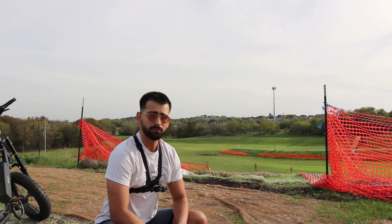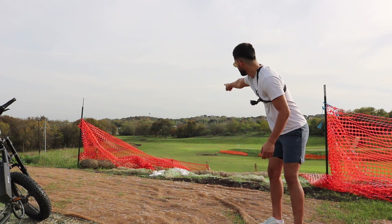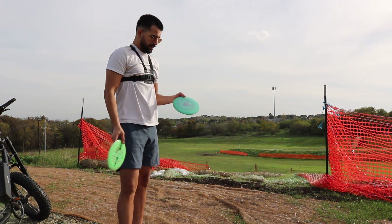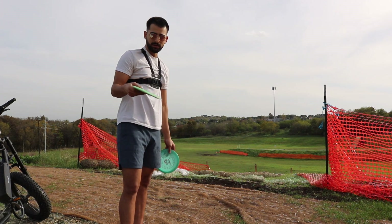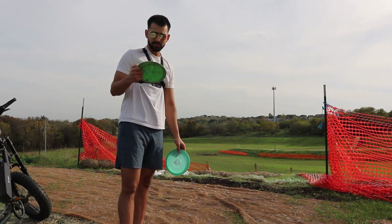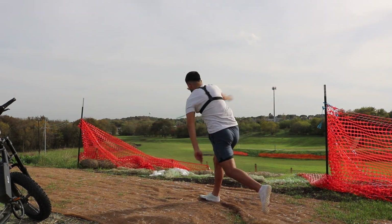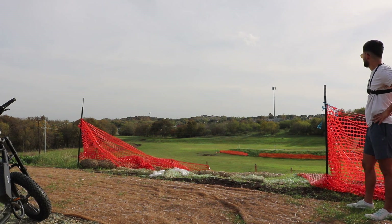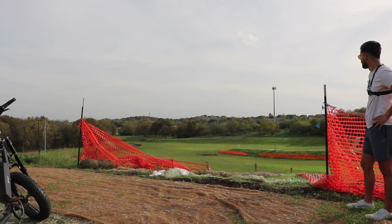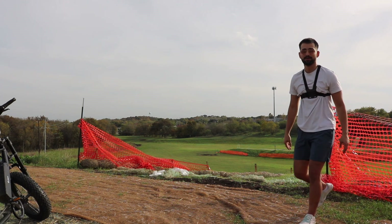This next hole is a 900-foot hole. We do have OB off to the left side — that ditch over there marks the OB. I'm going to go with this slower speed Leo, I think it's understable, and with a Macbeth Force — this one's really understable if you rip on it. I think that's OB, bro. No — we're in bounds, baby!